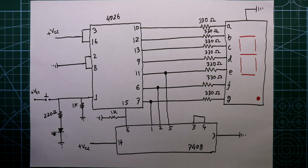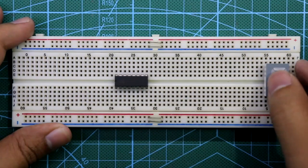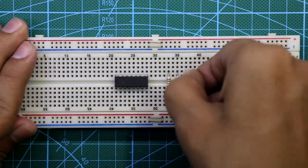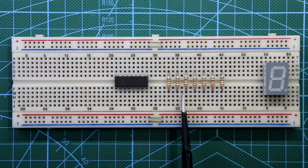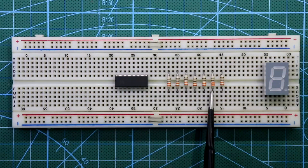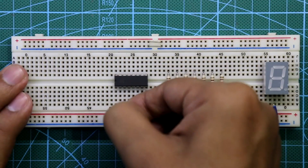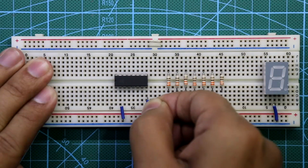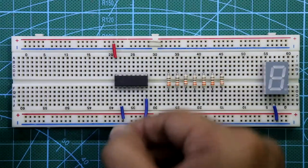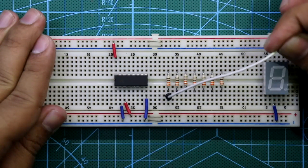Now let's see this on the breadboard. Place IC 4026 and the common cathode 7-segment display. Put all 7 resistors — one for each segment A through G. The common pin of the display is connected to ground. Pin 2 of the IC is connected to ground, pin 8 is also connected to ground, and pin 16 is connected to plus VCC. Pin 3 is also connected to plus VCC.